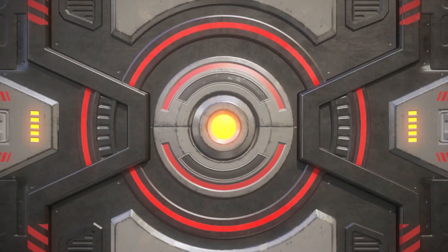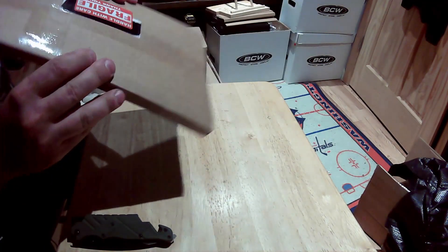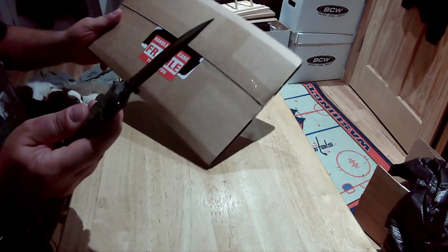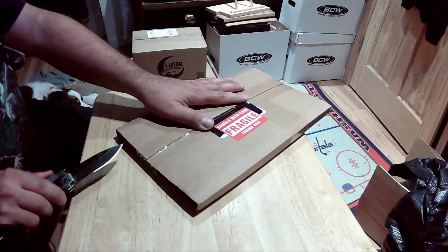All right, so here is the package — it's a Gemini mailer, pretty well taped, got 'Fragile' all over it, love it. All right, knife safety rules are now in effect, so please be careful. Let's go ahead and open this up — should be pretty simple.